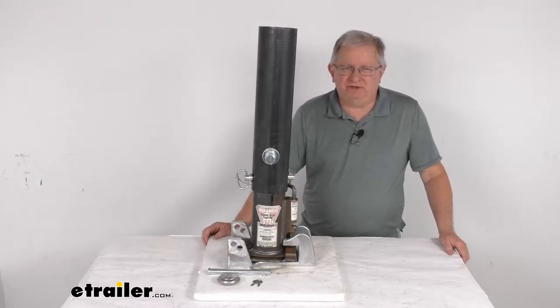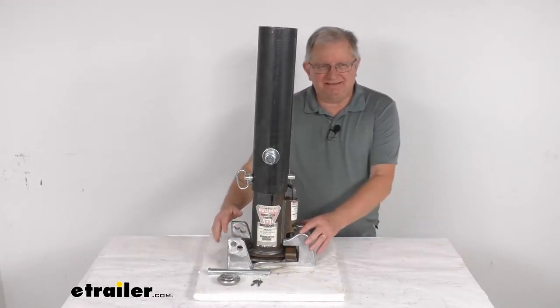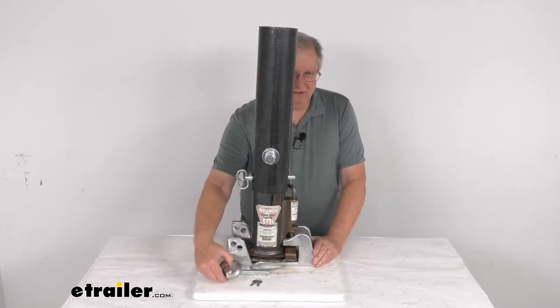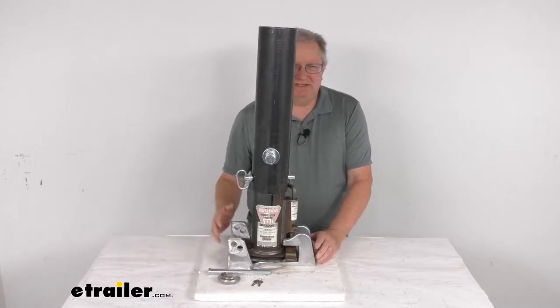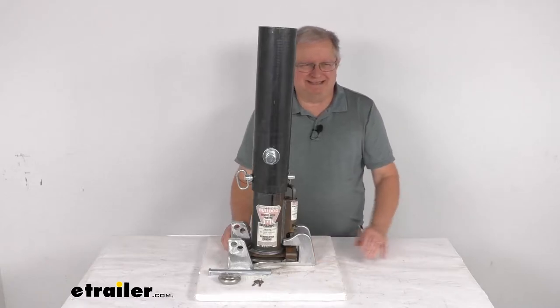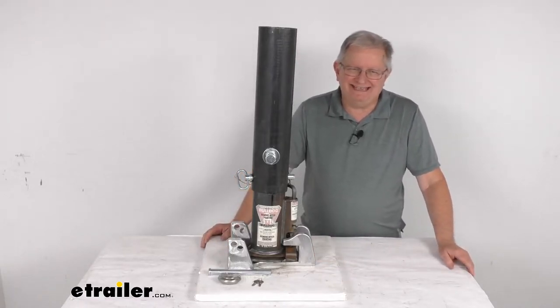Hello everybody, this is Jeff at E-Trailer.com. Today we take a look at the Blaylock EasyLock Gooseneck Coupler Lock with the included padlock. This Gooseneck Coupler Lock will help prevent theft of your gooseneck trailer that has either a Bulldog, a Stallion, a Superior, or a TEM coupler.